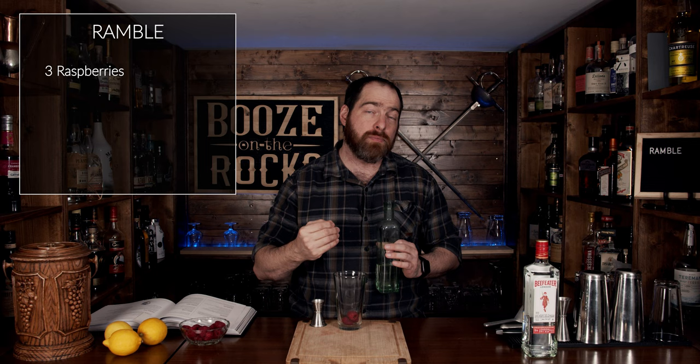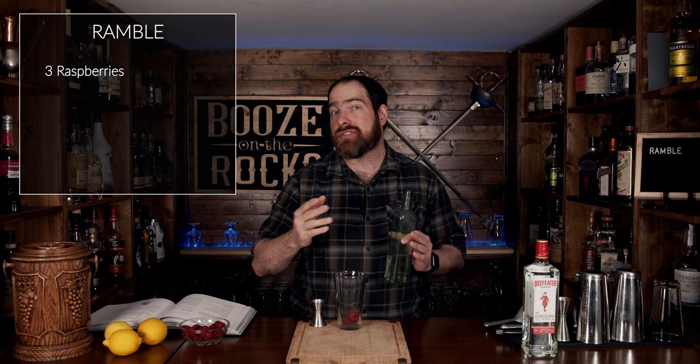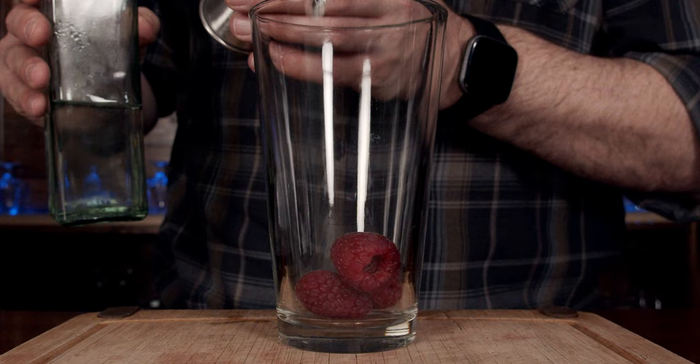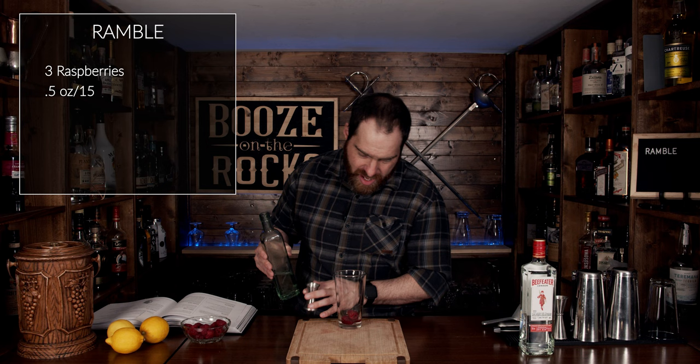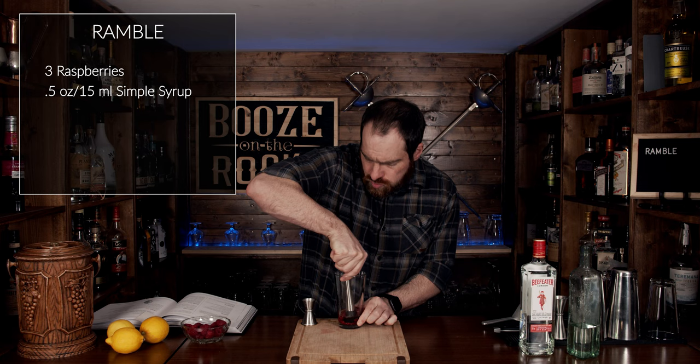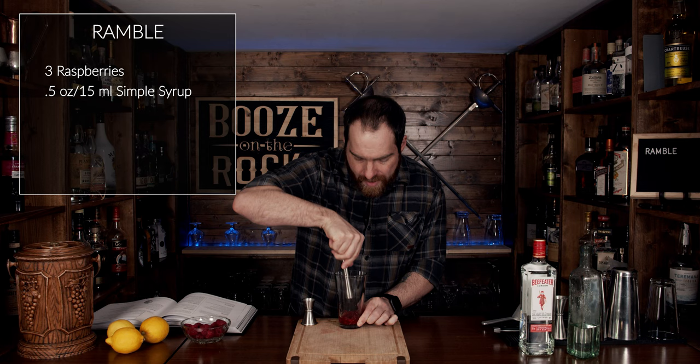The total amount of simple syrup for the cocktail is one and a quarter ounces, which is 37.5 milliliters. We're going to take half an ounce — 15 milliliters — and pour it directly on top of the raspberries. Now grab your muddler and muddle this gently but thoroughly. You don't want big chunks of raspberry, but you want to get all the juices and pulp nicely mixed together.